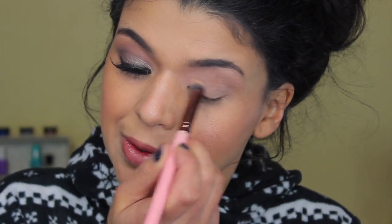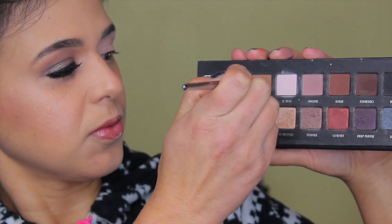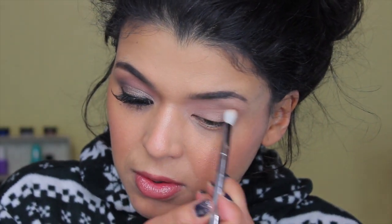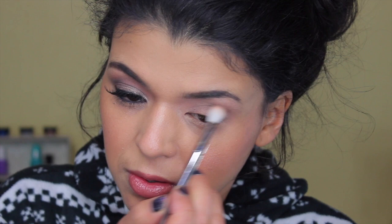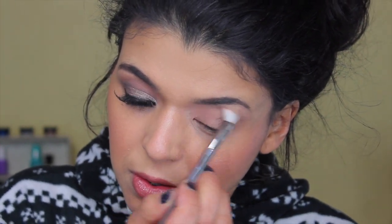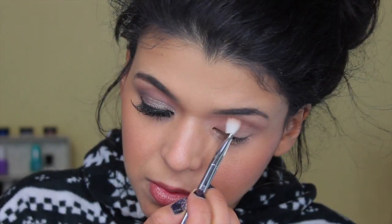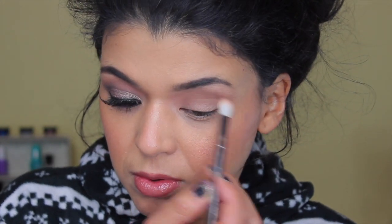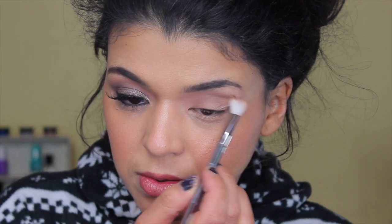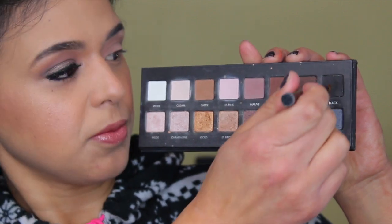I'm going to start by applying an eye primer — this is MAC Painterly Paint Pot — using a Luxi brush so I can blend while applying. Now I'm going to move on to the third color on the top row and apply it into my crease and transition area. It's a beautiful color that creates depth in the crease, and it's light enough with a fluffy brush like the 203 by Real Techniques to also work as a transition color.